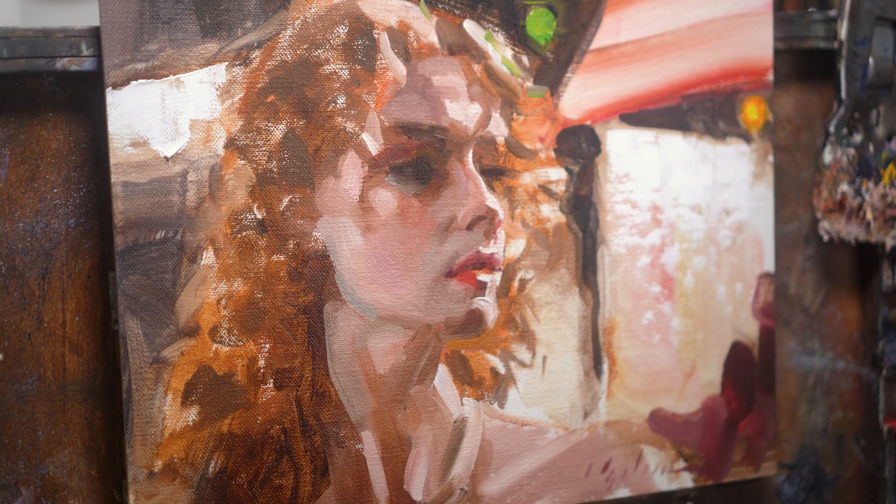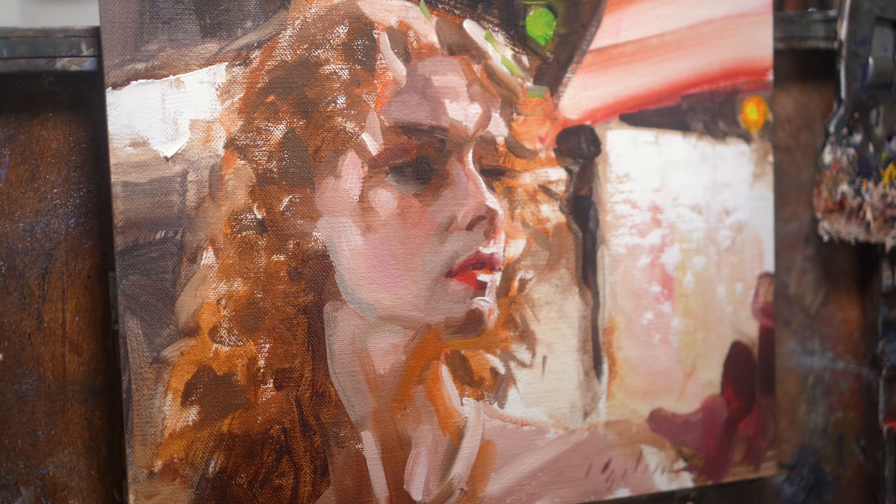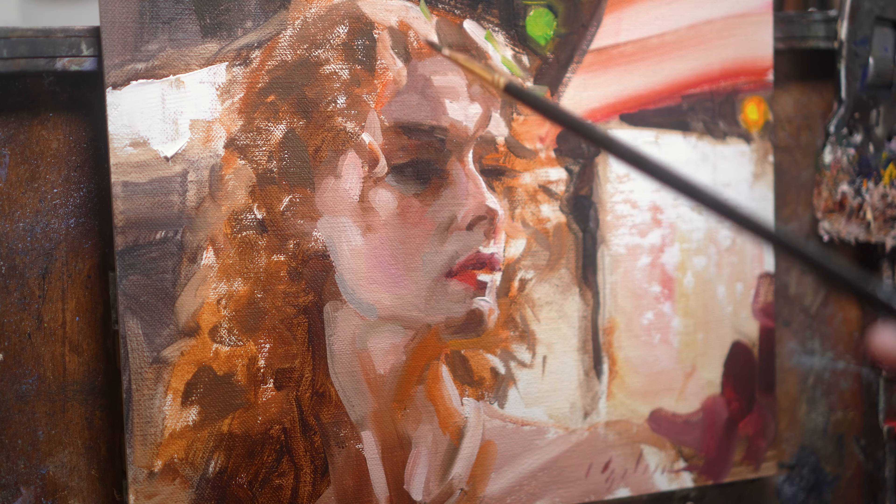And that's a genuine asset when you're trying to loosen up, because a lot of us have great energy in the block in, but the longer we go, the tighter we get. So if the block in looks great, you're 90% of the way to the kind of loose painting that you're going for.